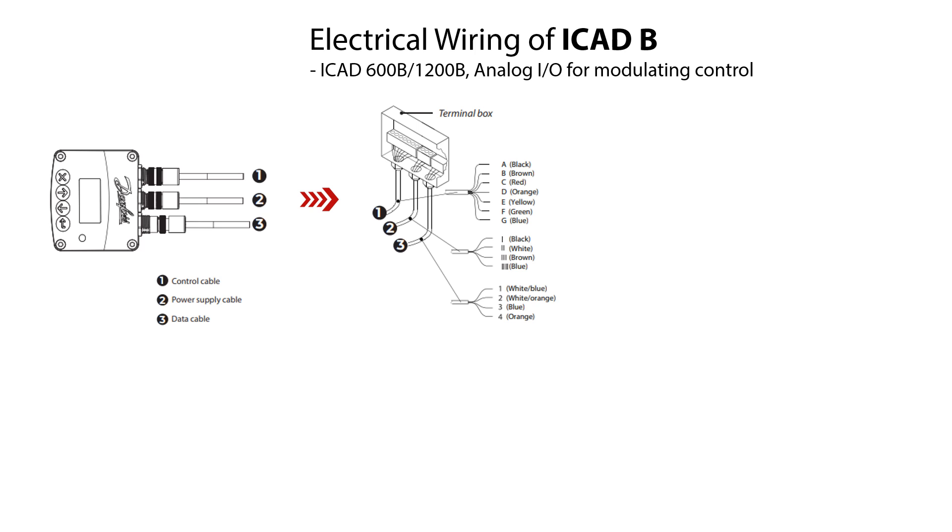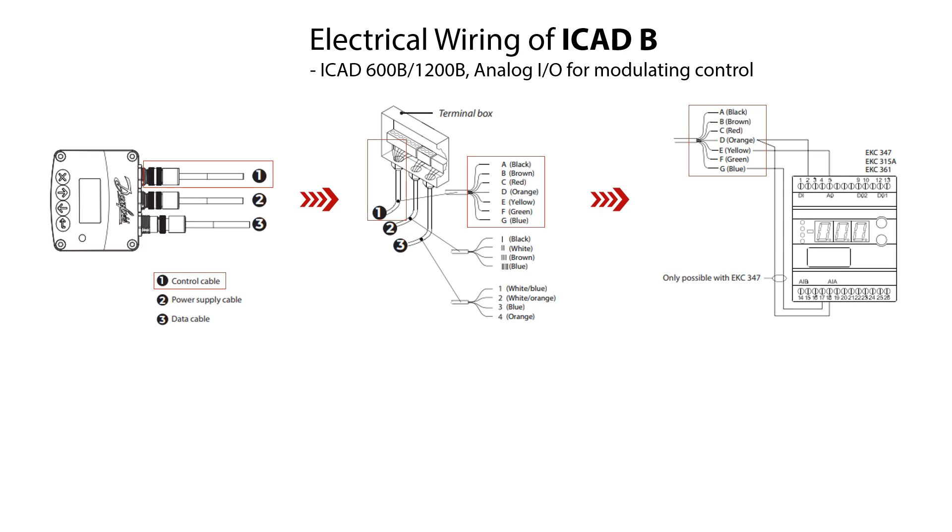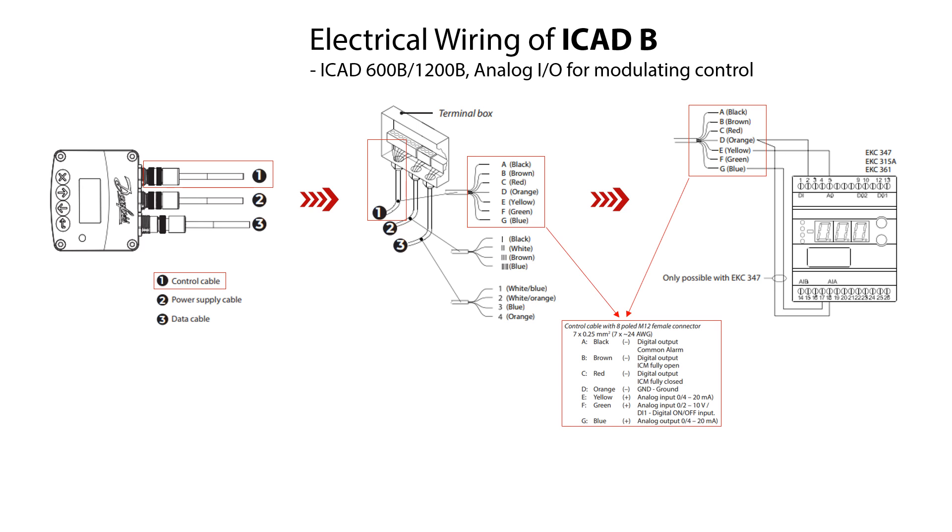Here is illustrated the ICAT-600B and ICAT-1200B wiring for analog I/O modulating control. For this analog operation, the control cable here marked as number one with seven wires A to G is used to wire the ICAT-600B and ICAT-1200B to Danfoss electronics type EKC or EKE as illustrated here. Or the ICAT-600B and ICAT-1200B can be wired with the same control cable to third-party electronics like a PLC. The specifications of the control cable are also shown here.